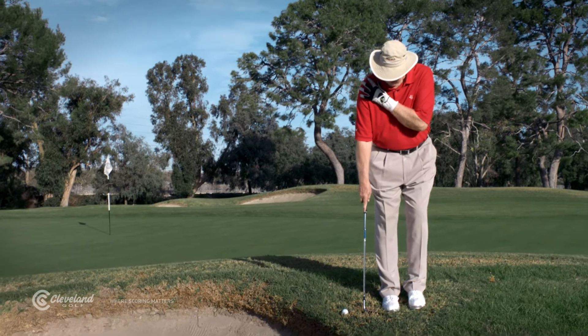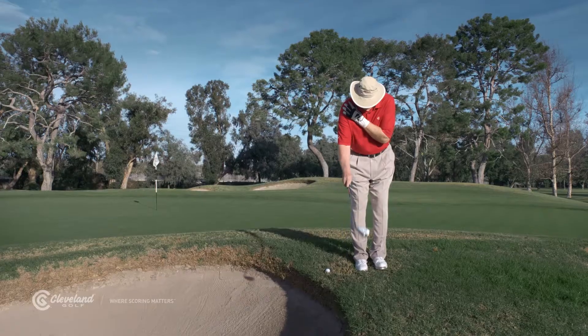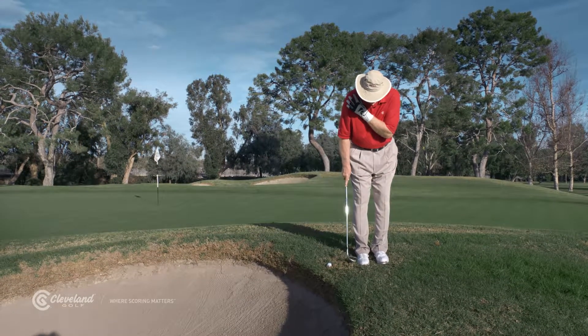You hold your club with one hand and anchor your shoulder with the other. Take a few practice swings to see where your ball should be played in your stance to contact it cleanly before scuffing the turf. Then just swing.